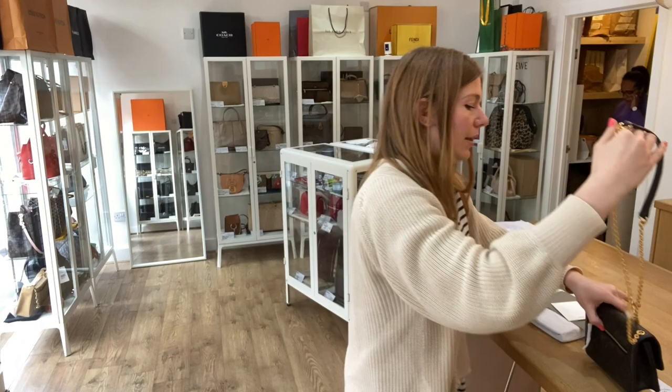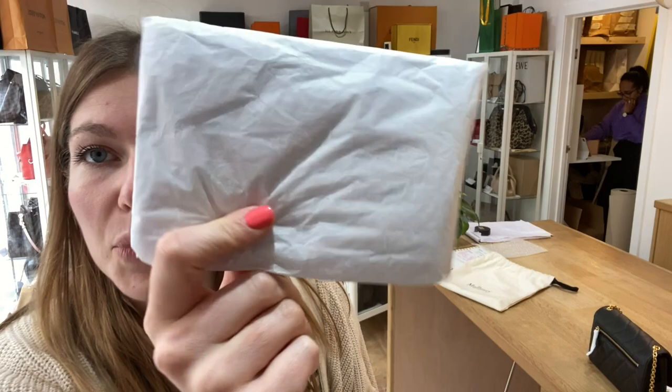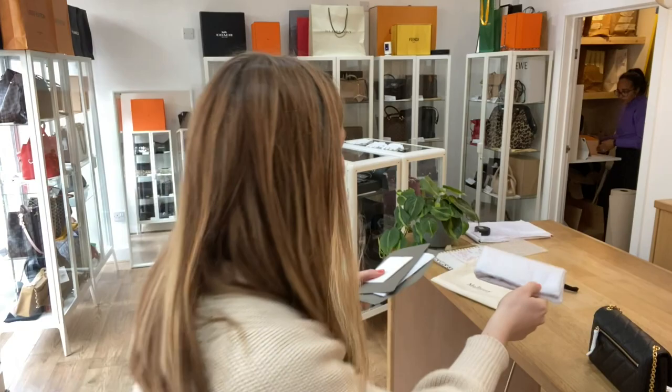It comes with loads of stuff as well, which I will show you. Let me just pop this down. You've got the Mulberry dust bag and it came wrapped up in all its original packaging, so you've got the Mulberry tissue paper — you can see the little trees on there.